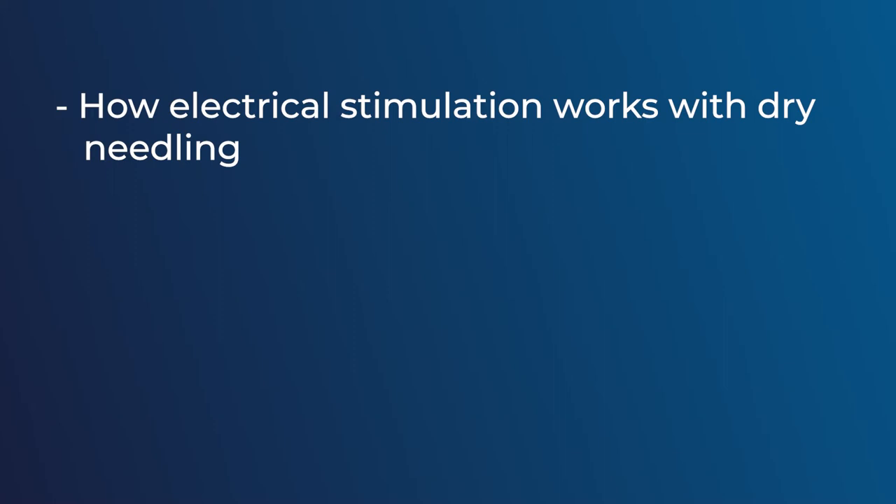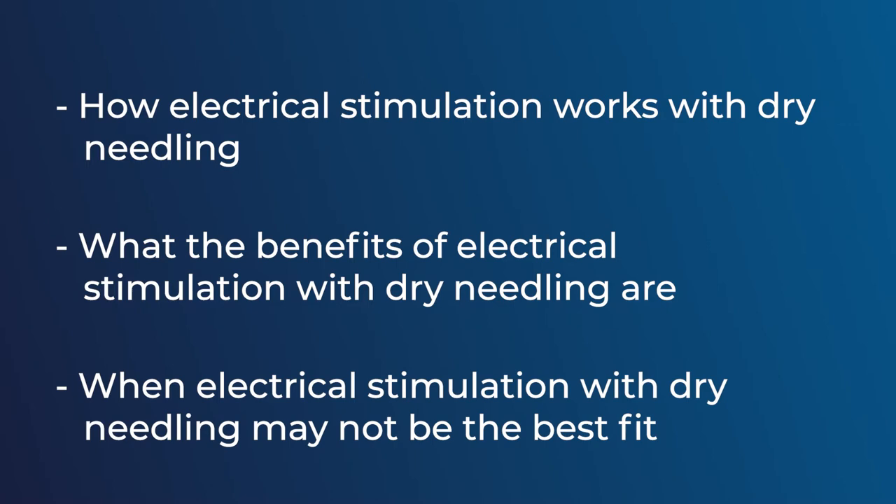Hi, I'm Mason McAnally. I'm a treating physical therapist and certified dry needling specialist with EW Motion Therapy. I dry needle daily and most often I use electrical stimulation during the procedure. Today I want to review with you how electrical stimulation works with dry needling, what the benefits of electrical stimulation with dry needling might be, and when it may not be the best fit for you. Let's dive right in.